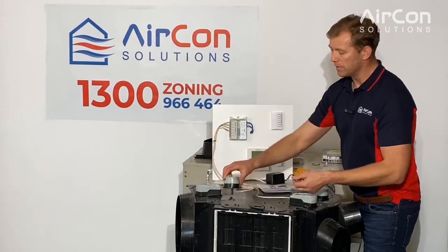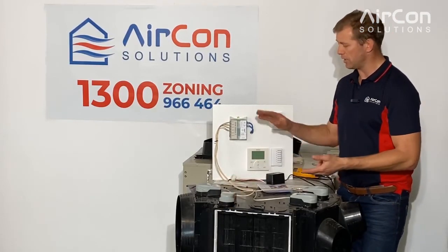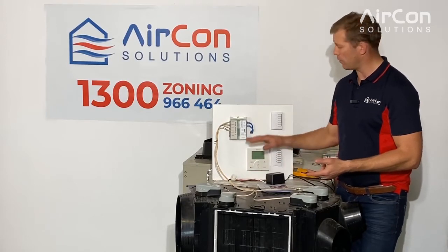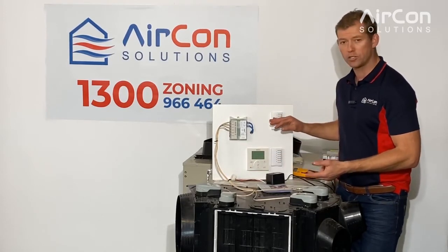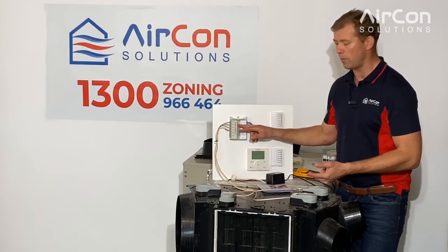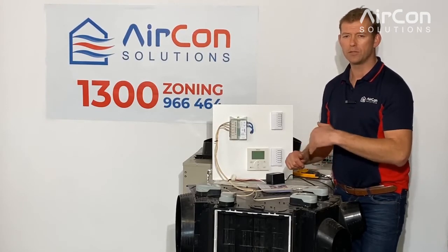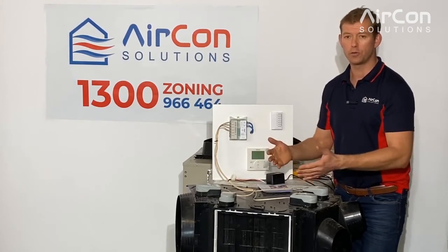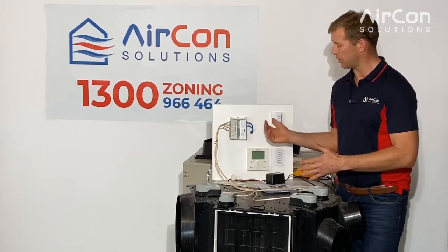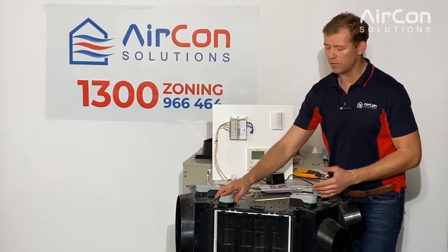So the two main things we find with the Zone Station are: a faulty power supply, which causes flashing lights, no lights at all, or clicking of the relays inside the main control box; and also no airflow being supplied to a room, zones not closing, or airflow not turning off when asked — that's generally the zone motors themselves.